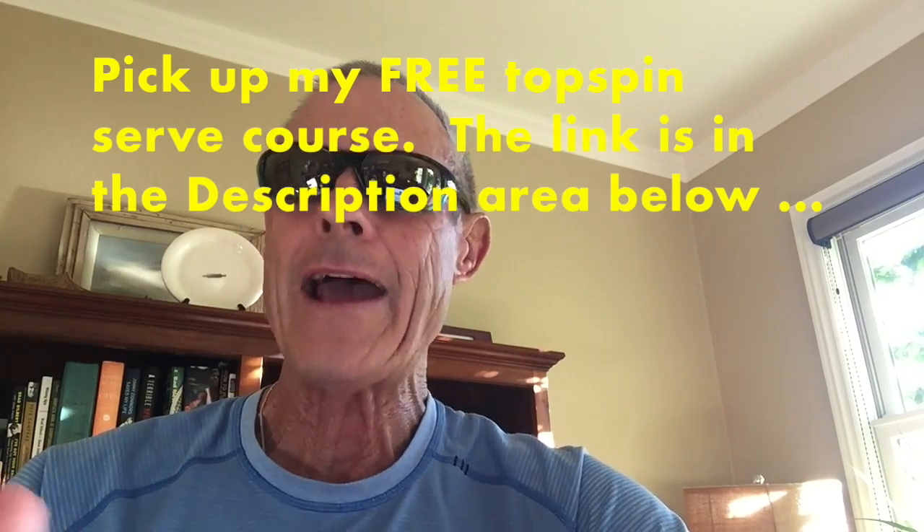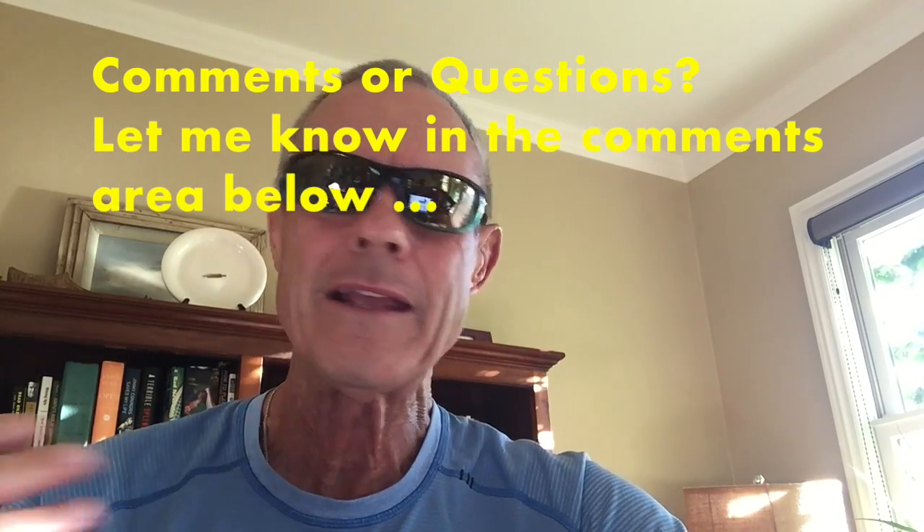I've also got a free topspin serve course for you — how to quickly crack the topspin serve code. It's right down below in the description. Just click the link, put in your first name and email address, and I'll get that course right over to you. And the third thing: I'd love to hear from you in the comment section. Anything this episode of What's the Right Shot brought up for you — questions about the backhand flat semi-topspin return of serve, or anything else going on with your game — put it down in the comments. I love to read and respond. Thanks for being with me today, and as always, get out there and help someone else have a spectacular day.